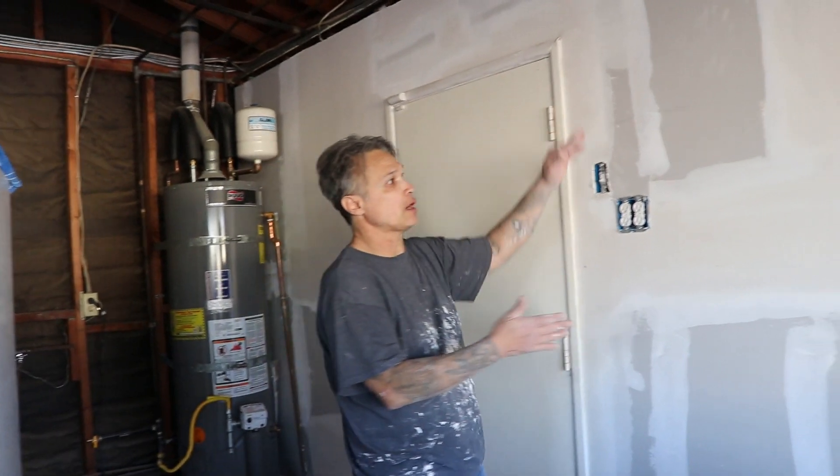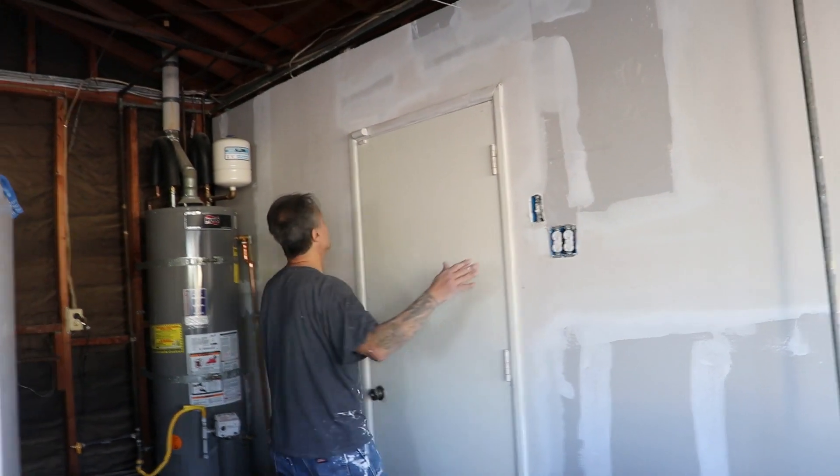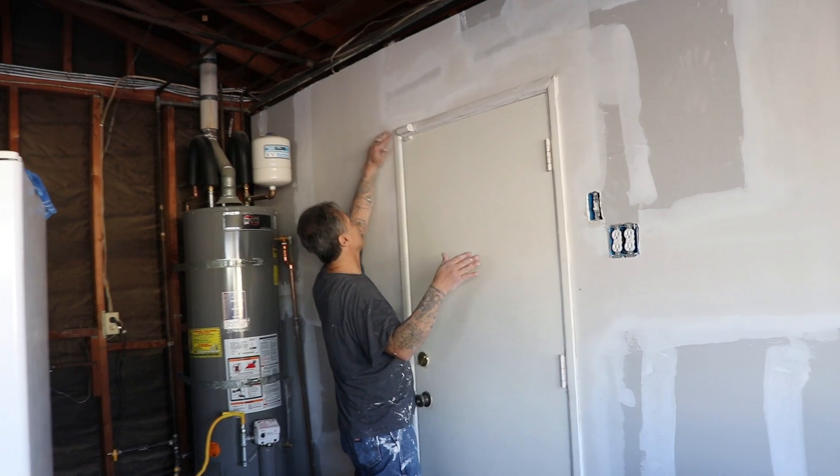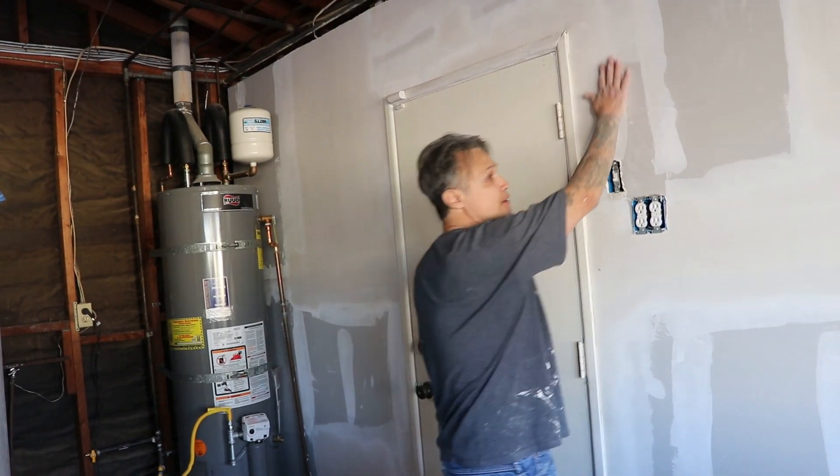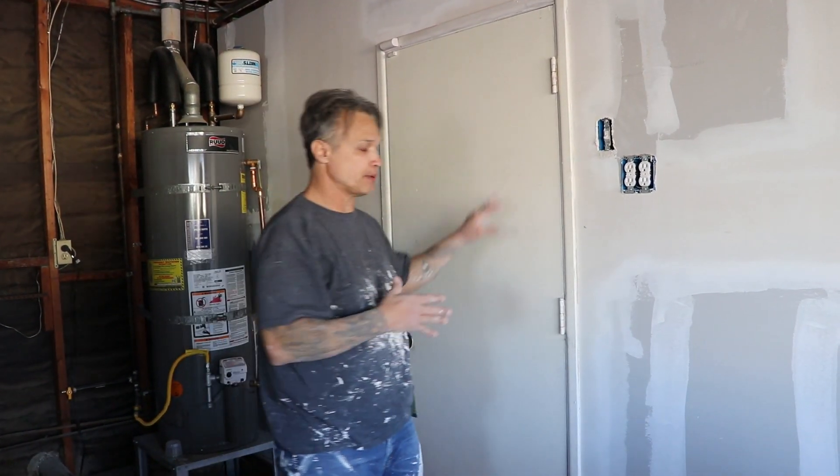One full sheet of drywall spans from here to there. You'll never get a crack here, you'll never get a crack there — that's generally where you get cracks when you hang drywall over a period of time. So by doing it this way, you're safe.